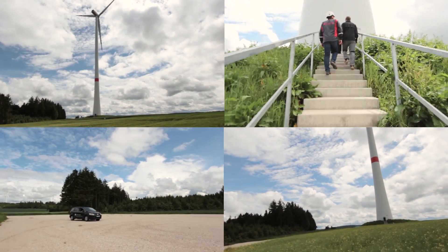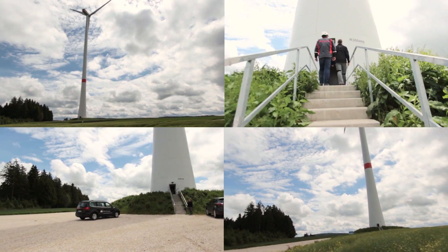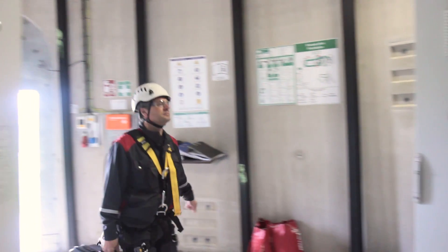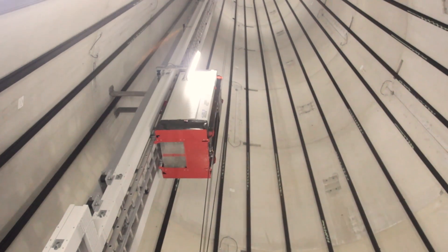Generator alignment is of the utmost importance in wind turbines. Proper alignment significantly improves service life and efficiency. This turbine is located in a prime location on a wind farm, yet delivering the lowest output. Generator alignment could be the cause.